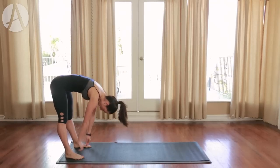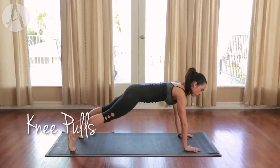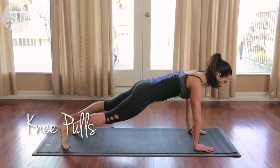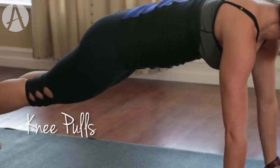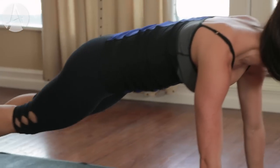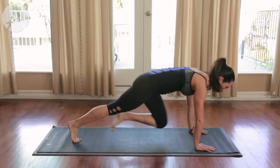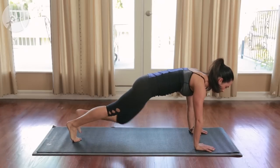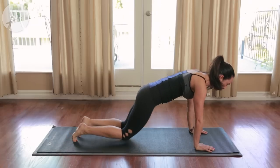This time when we walk out into plank, we're going to stay here and go into our alternating knee pulls. Hands under the shoulders, shoulders pressed away from your ears. Pull it in — squeeze that belly button every time you draw the knee in. Exhale, blow the air out. Give me four more: four, three, two, last one. Drop to your knees.